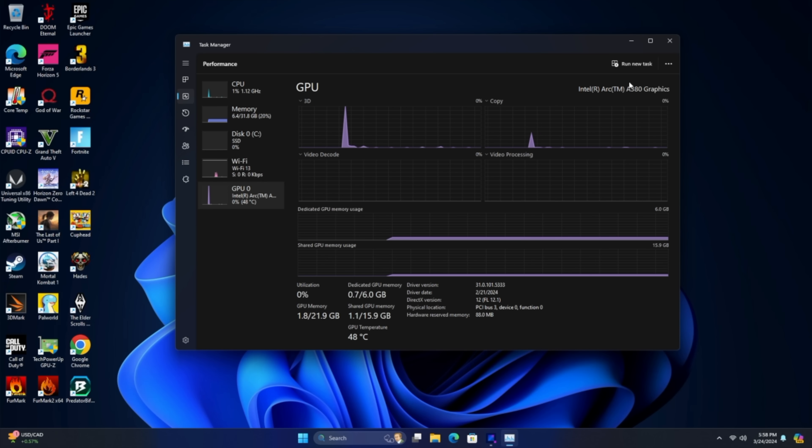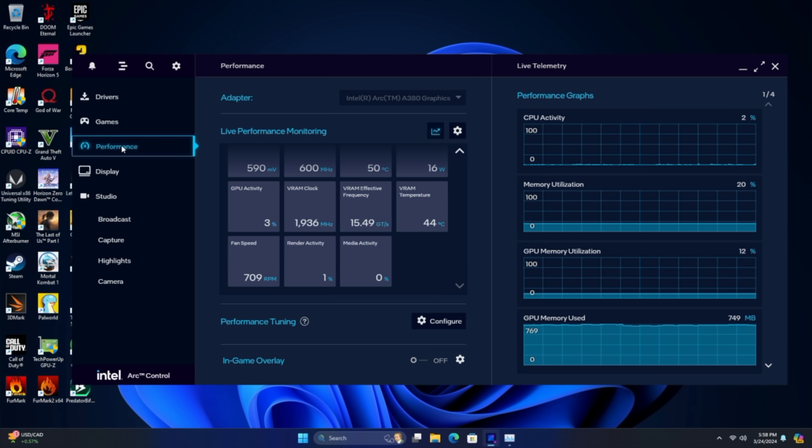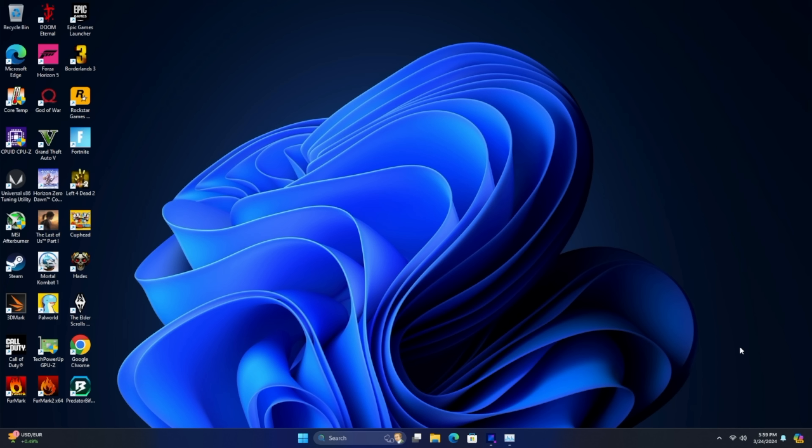Out of the box, this Sparkle A380 actually performs pretty well. From the Arc Control Panel, we can go to Performance, then Tuning, and from here we can go all the way up to 43 watts. We've also got a GPU Performance Boost and a GPU Voltage Offset. Since we've got this smaller cooler on it, I wasn't sure how far we could go over 43 watts — but I found kind of a hack for these cards. Even though we're running it at 43 watts, we can clock a lot higher than the stock clocks from Sparkle.